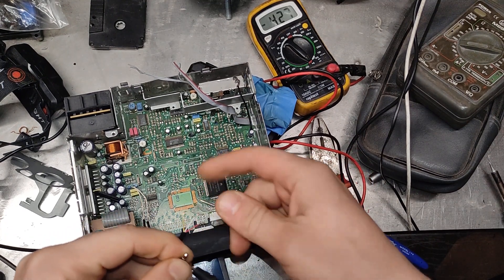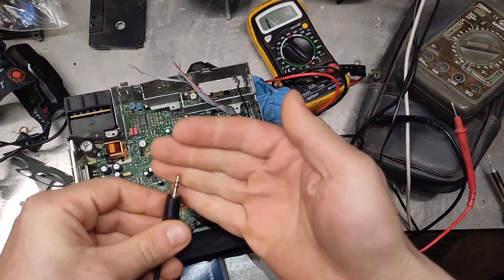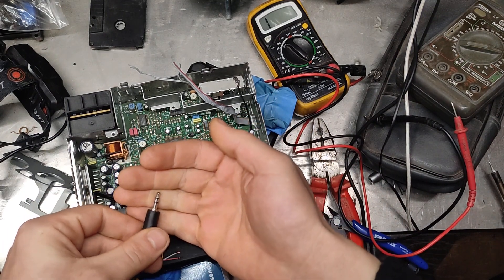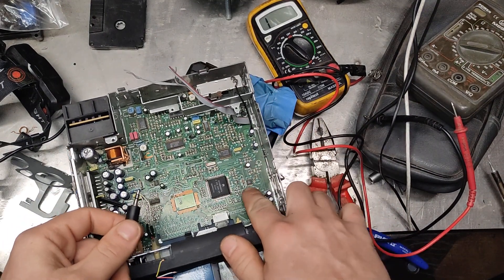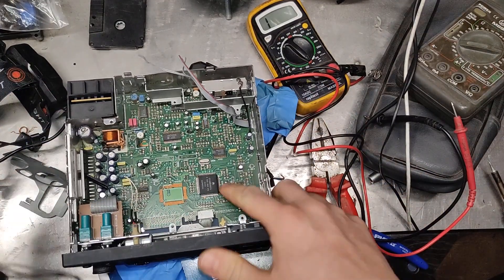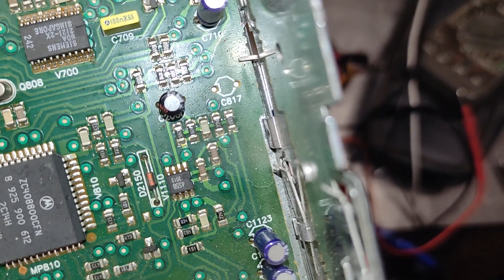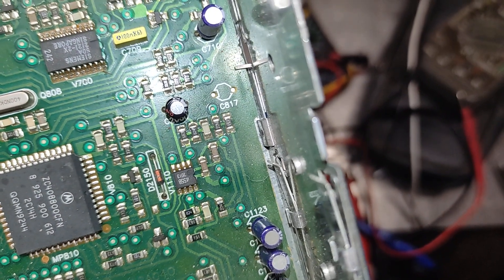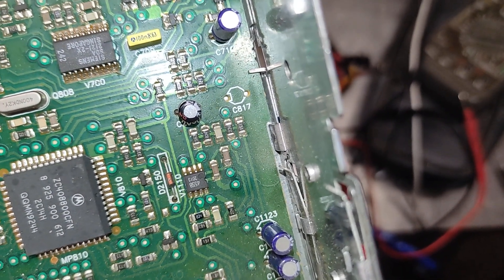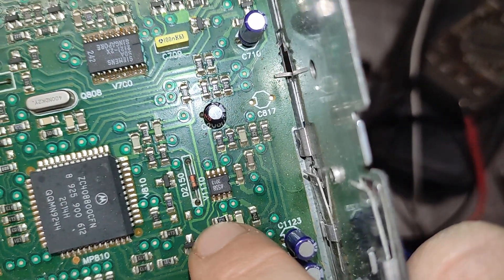Yellow on the bottom, white in the middle, and red on the front. The model number is SC202 — this is the preamp. And this chip is the 4558. I'll have a look at where the preamp inputs are.